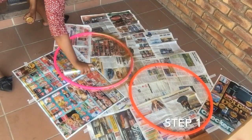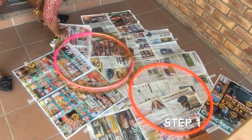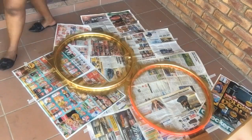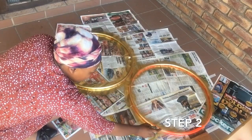Step one: spray paint the hula hoops your desired color — mine was gold. Once you're fully covered on one side, let it dry for at least 10 minutes.